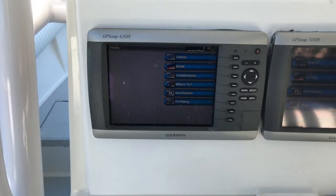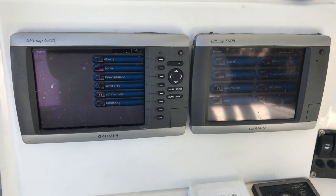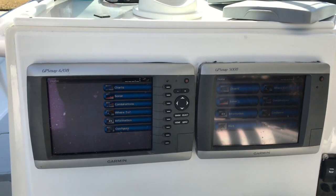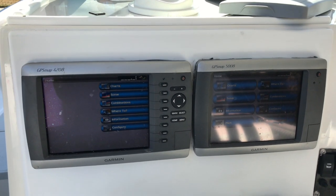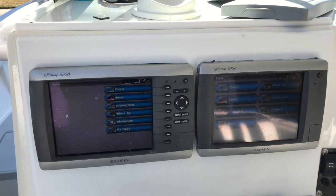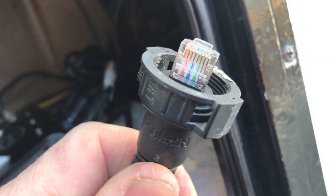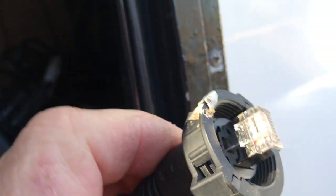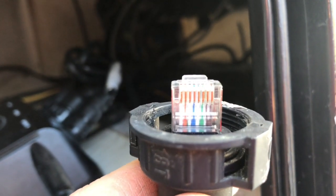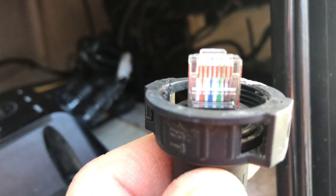I have no radar selection on my 4208 or on my 5008. I do hear the radar scanner warming up, so that tells me the power is good. There is possibly a communication issue. First things first, I'll go behind the unit and check the ethernet connection. Here is the radar ethernet cable — it's a factory crimped cable. We have white and orange, white and green, blue, white and blue, green, white and brown, brown. Up top we see the opposite, so it's a crossover cable.